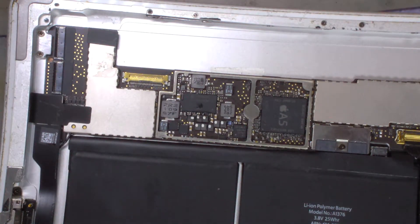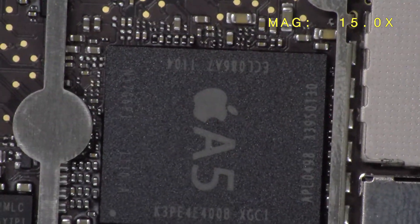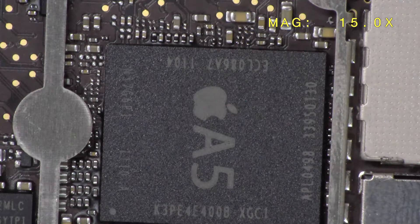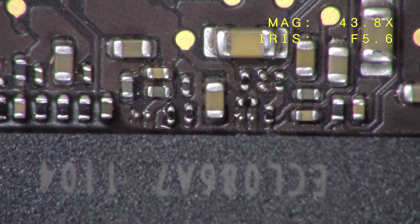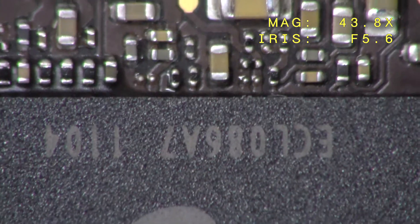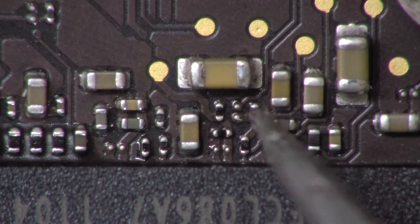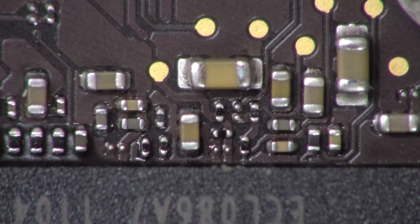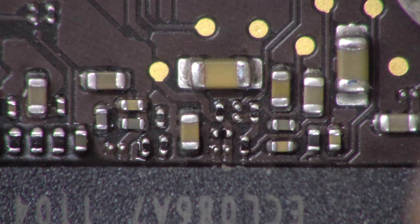It's very easy — just go to the logic board and remove this component right here. You can see three black components: one, two, three, four. You have to remove one because there should only be three components.